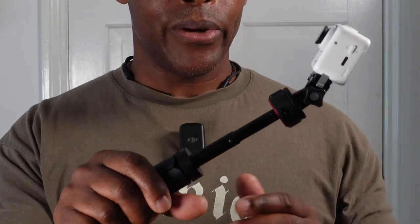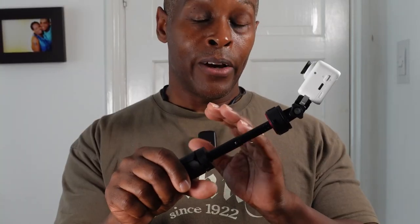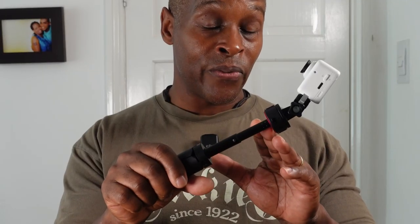When fully extended, the stem extension is three and a half inches — measured from the base of the handle up to the bottom of the mount itself.